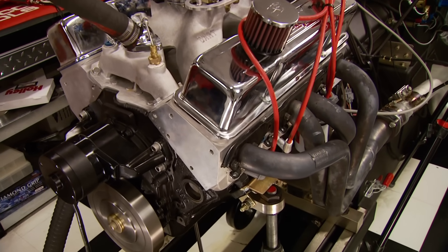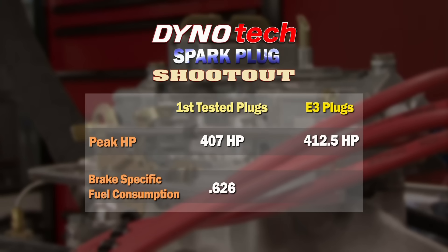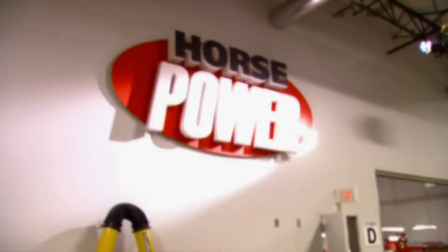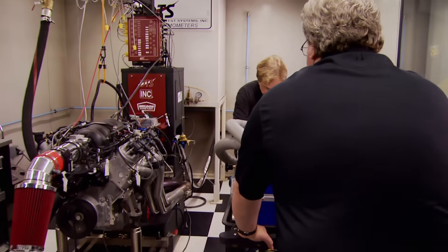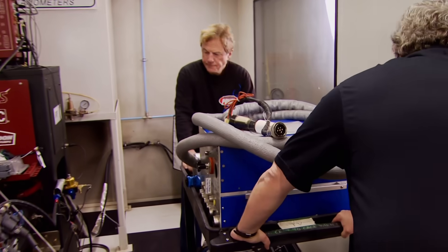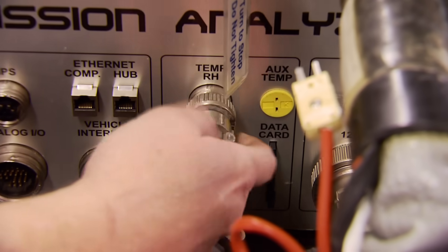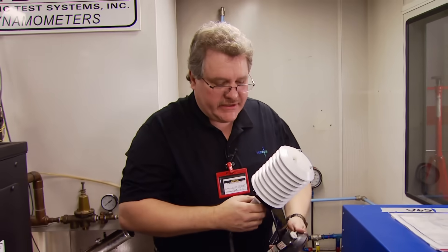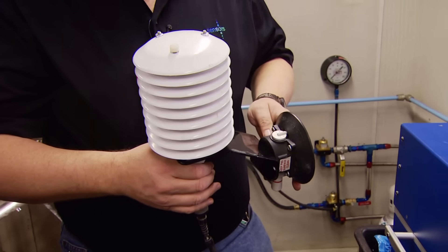After three runs with each set, we got more horsepower with E3s - five and a half more - and at the same time saw less brake-specific fuel consumption. This time E3 is betting the farm that their Diamond Fire plugs produce less harmful emissions than other brands, so we brought in these guys from Sensors Inc for some high-tech help.